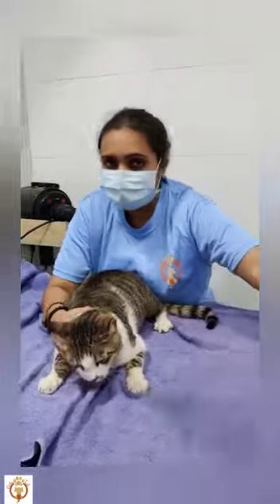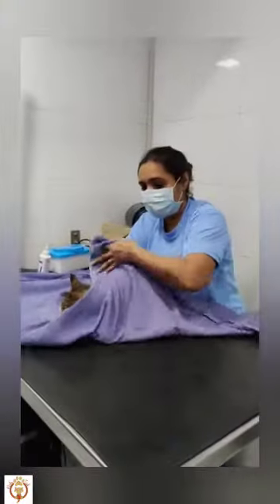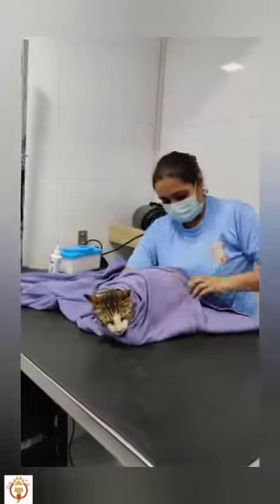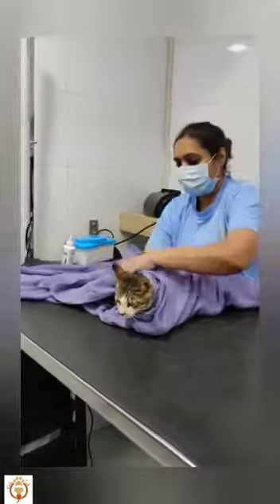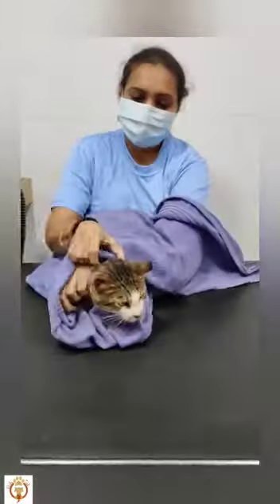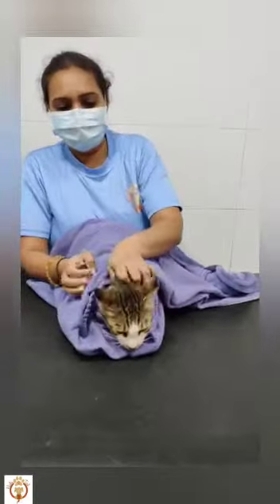What we have to do is wrap the towel first, keep the cat on the towel, and from one side you have to cover like this — the paws — and cover the cat. Same way you do the other side, and just have a firm grip because this is the only way the cat will not run away.